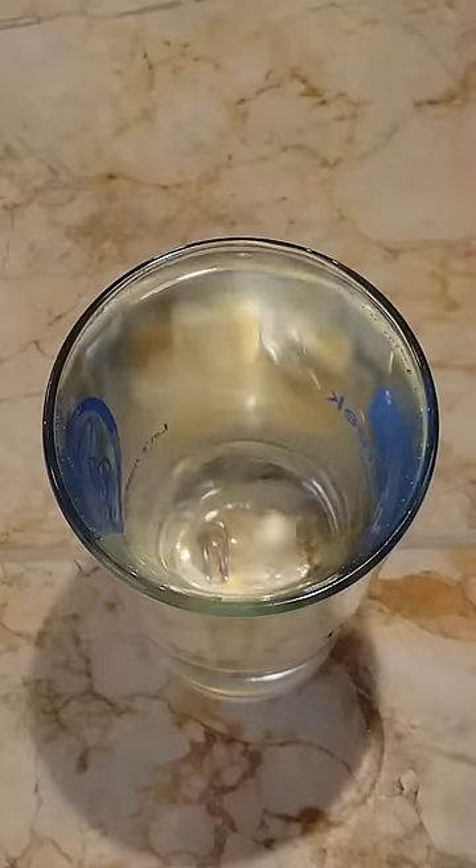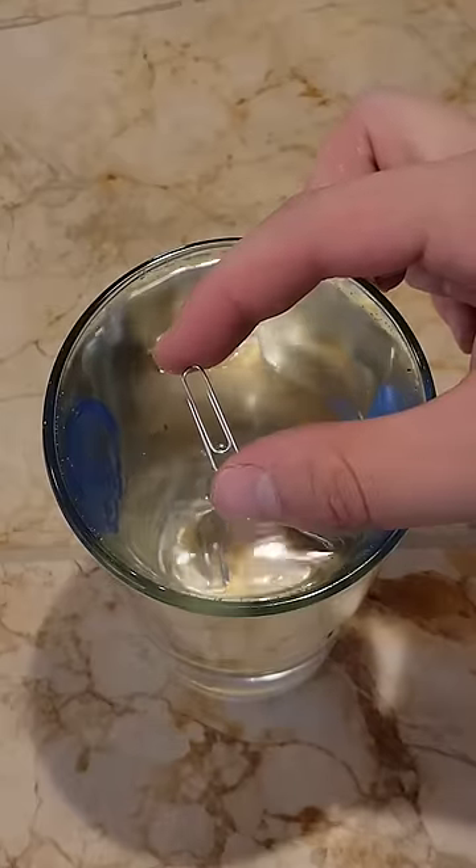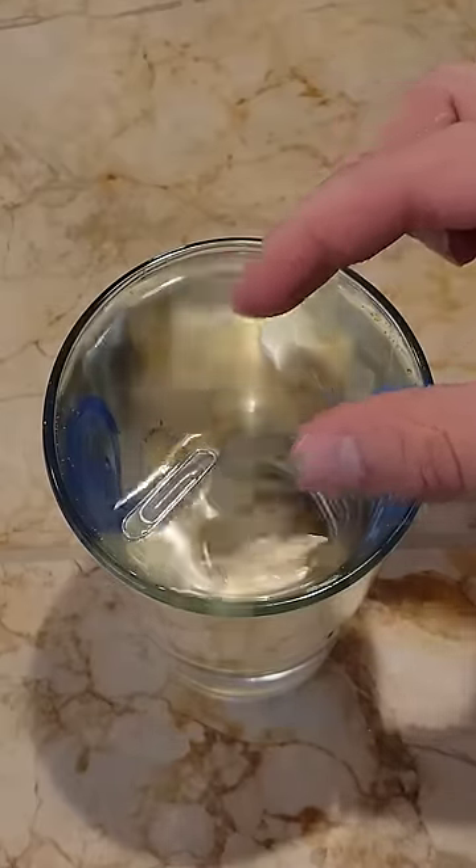Metal paper clips are more dense than water so they'll sink, but if you're very careful you can place them on the surface and let surface tension hold them up.